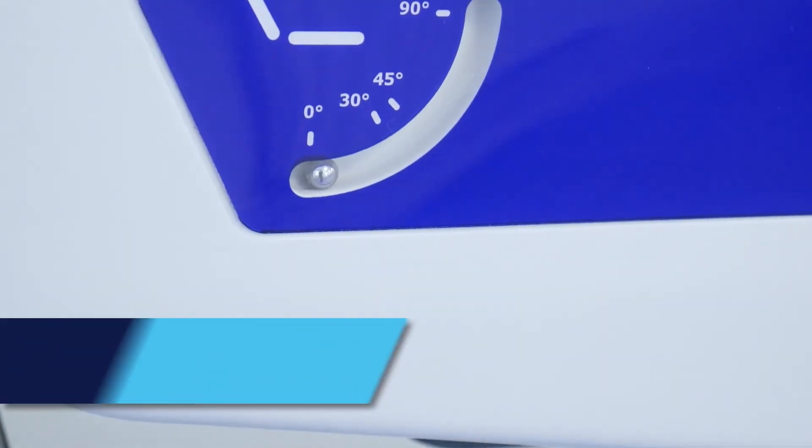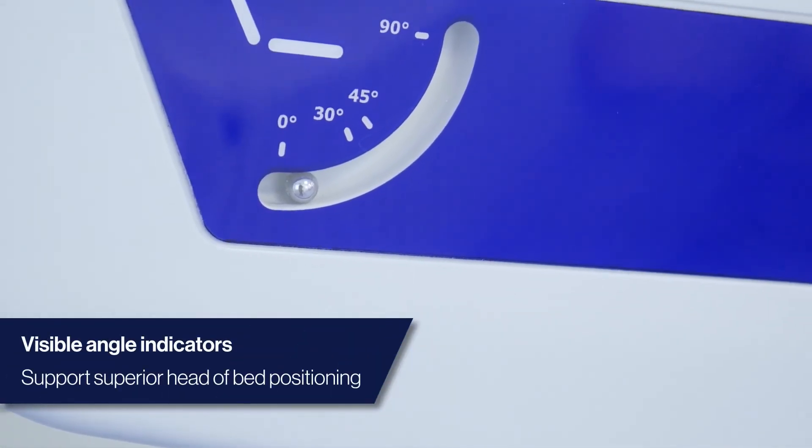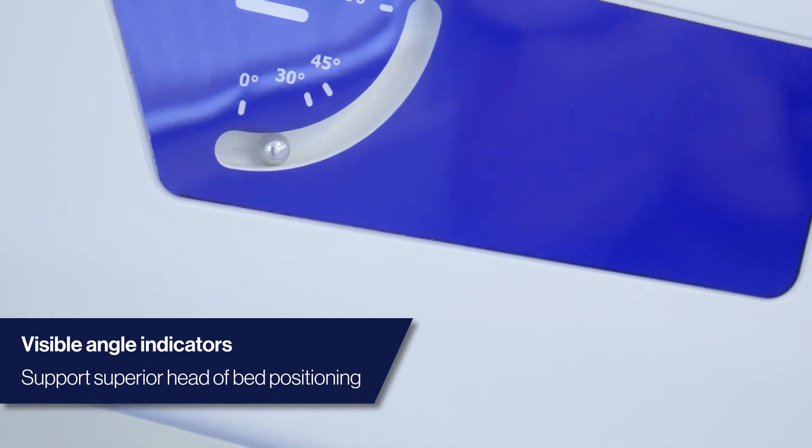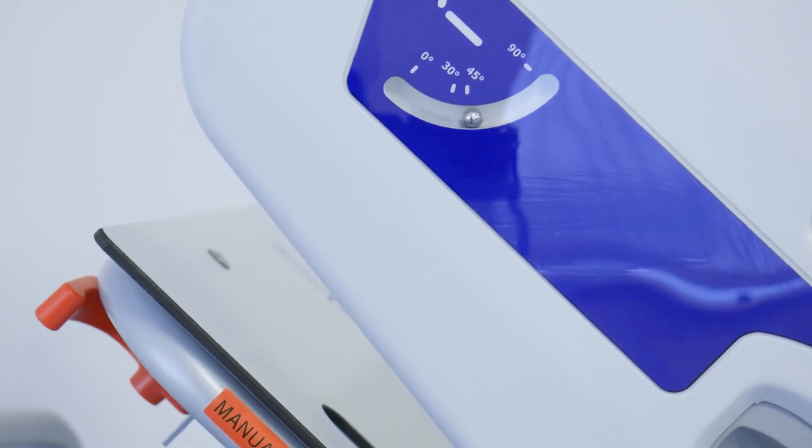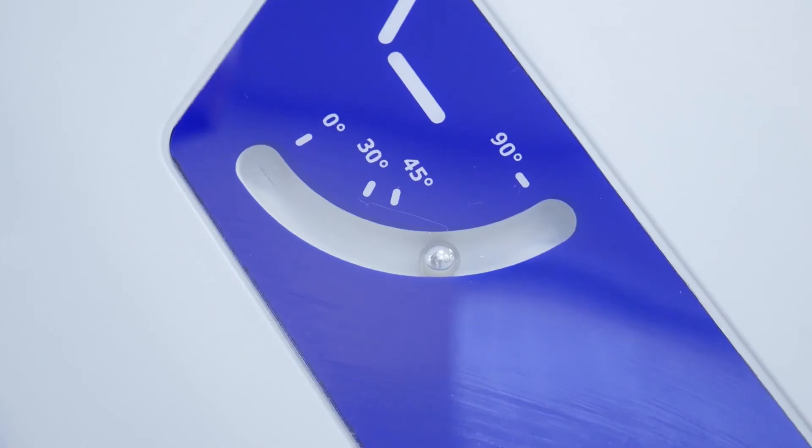Visible angle indicators remove the guesswork with head-of-bed positioning, aided by automatic safe stops at 30 and 45 degrees, helping caregivers prevent respiratory complications and assist patients with eating and drinking.